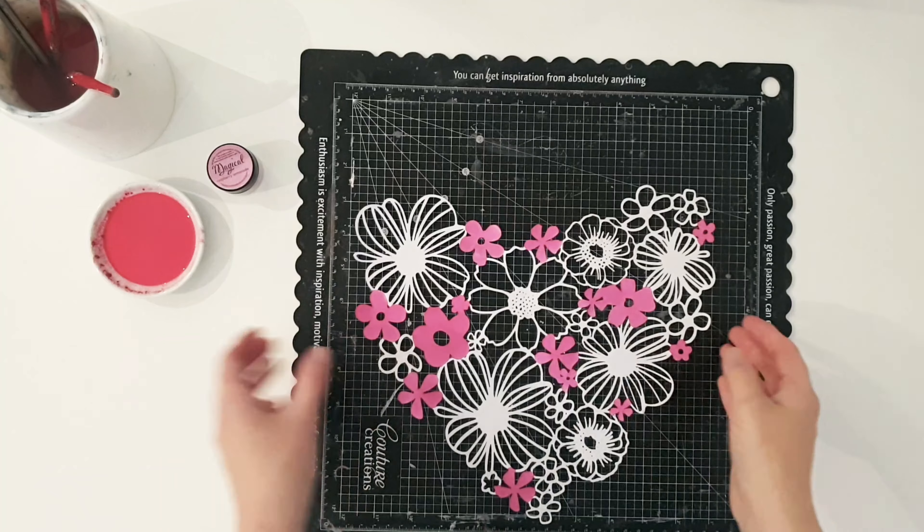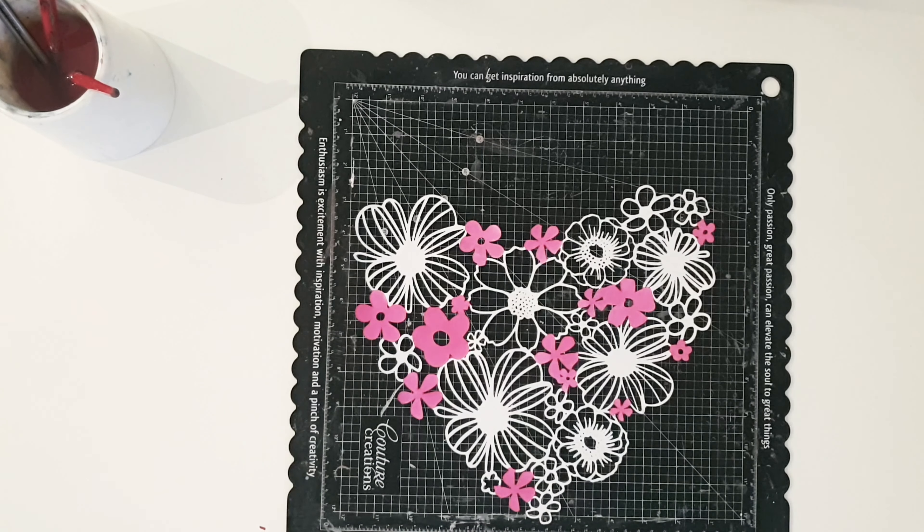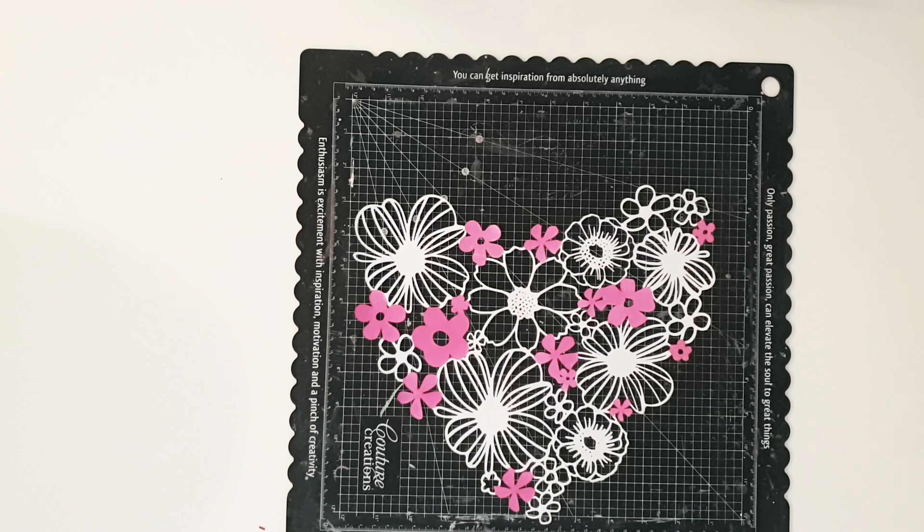Coming in with that gorgeous Raspberry Lemonade — it's a beautiful colour, isn't it — and doesn't that just pop? It's gorgeous, so vibrant. I'm putting that paint to the side because I am going to come back and use some more of it later, but in terms of my cut file that's all the treatment I'm giving it for now.